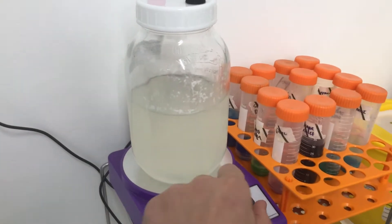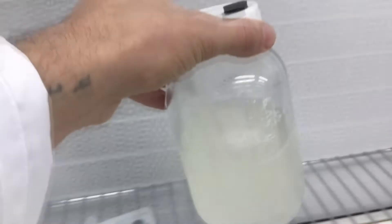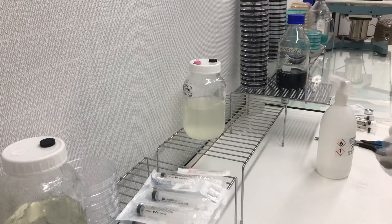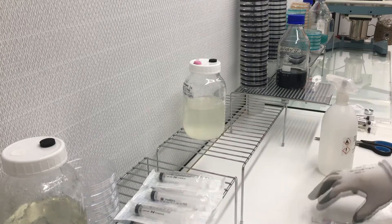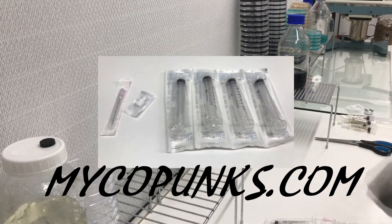We're starting off by removing the liquid culture from the stir plate, which has been there for a while to really break up the mycelium. Cleanliness is next to godliness, especially when it comes to mycology, so making sure all the surfaces are wiped down with alcohol and all the kit is sprayed and wiped down as well.